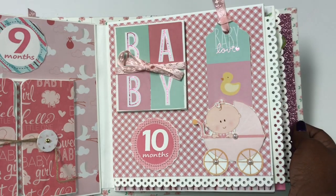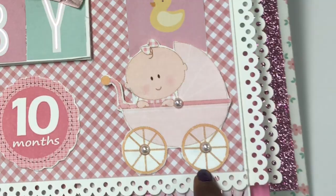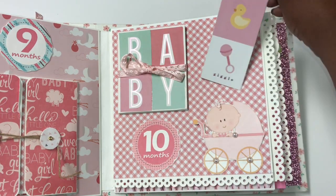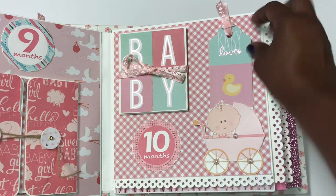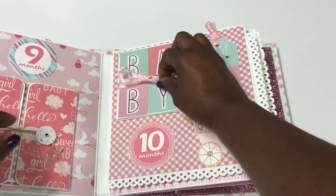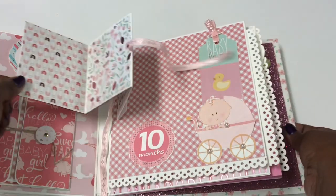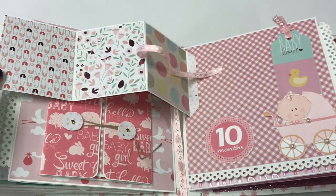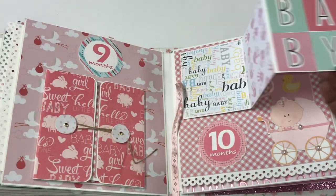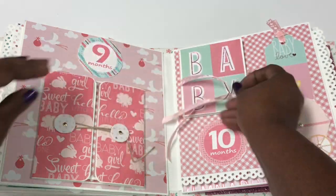For month number ten I cut out a cute little baby image downloaded from the internet, plus a little tag she can use as a bookmark or decoration. Inside a little accordion I made photo mats where she can put photos or journal. It just ties back up.